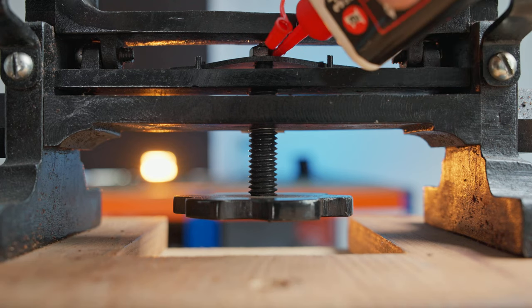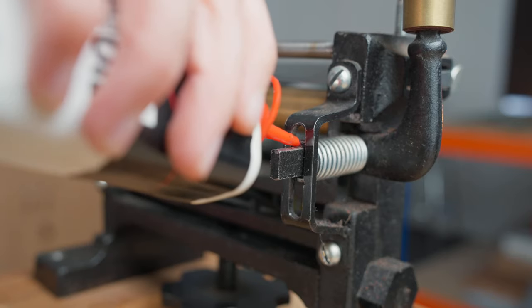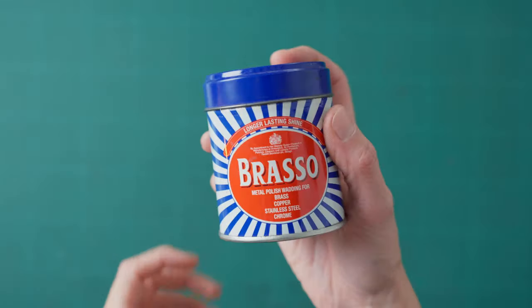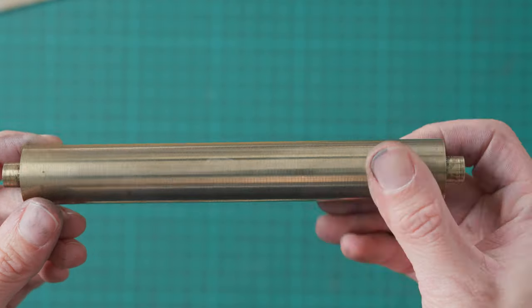Now you know how to set up your splitter, you need to know how to maintain it. Easy things to do are oiling parts that require movement — on mine this is around the depth dial and on the springs that move the roller in and out. Another important thing is to keep the roller clean and smooth for accurate and even splits. As leather is waxy, especially bridal leather, this will transfer onto the roller and you want to clean it off every now and again. As mine is brass I'll be using Brasso Brass Cleaner to remove the wax and get the roller nice and shiny again.